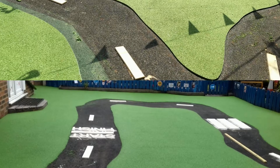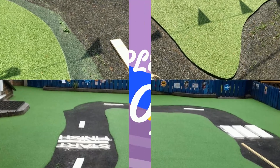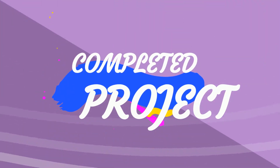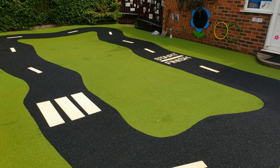On this photo you can just see us marking out where the graphics are going to go, and then the next photo is going to be the completed project. As you can see, this has really brightened up the area with this brand new wet pore install, and it's also allowed them to have their start and finish running track that they required.